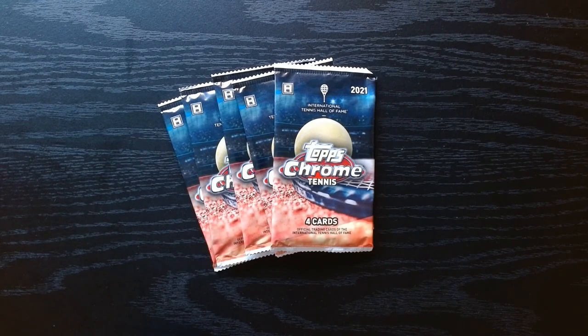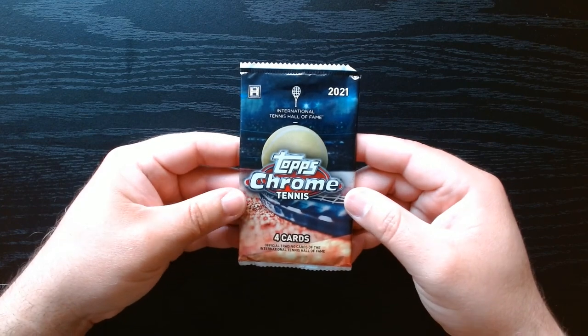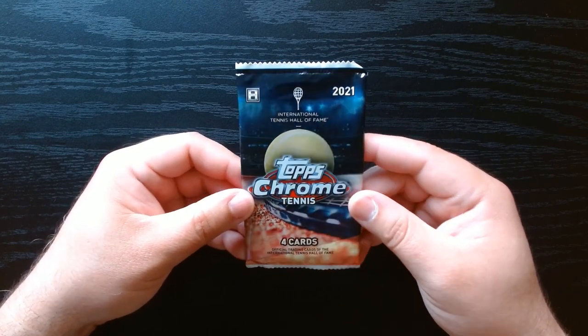Welcome everyone. I've been seeing all the golf cards at Target and wondered what other sports they have beyond the main big sports. Lo and behold, I did not know Topps makes tennis. This is 2021 Topps Chrome Tennis hobby pack — let's get into this. Once you start buying tennis, do you think you have a problem? I don't know, but hopefully this will be fun. Let's rip!